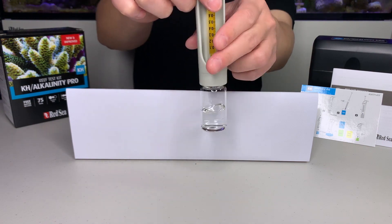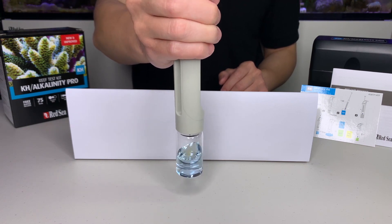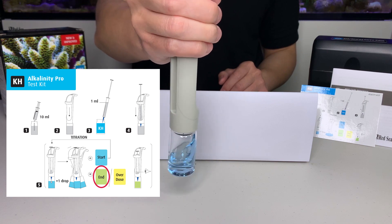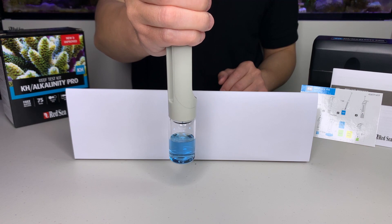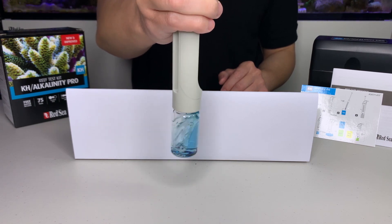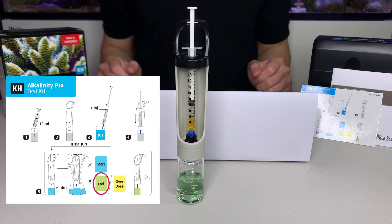Now we start doing the titration by slowly adding the titrant into the vial and shaking it at the same time. As soon as you start adding the titrant, the water sample will turn blue. We are looking for a color change from blue to green. Now we can see the water sample is turning into a deeper blue color. We will slow down and only add one drop at a time. Now we can see the water sample has turned green, like in the instruction card provided with the kit.